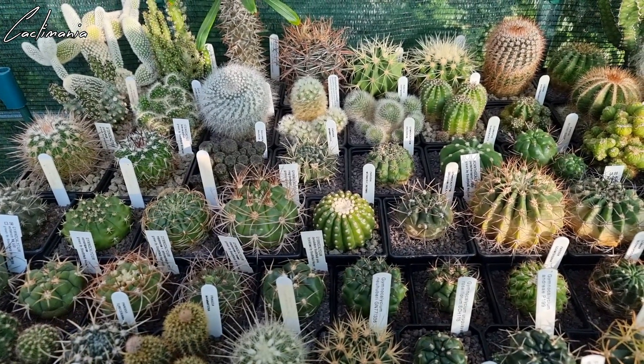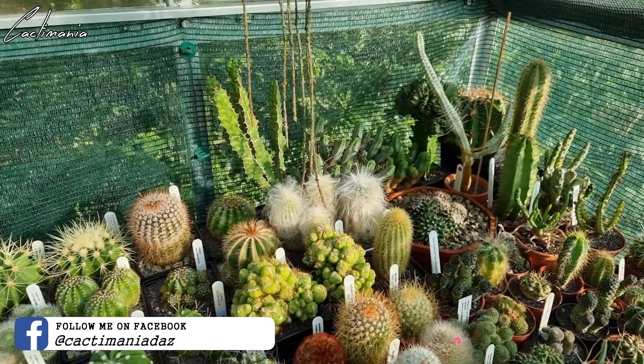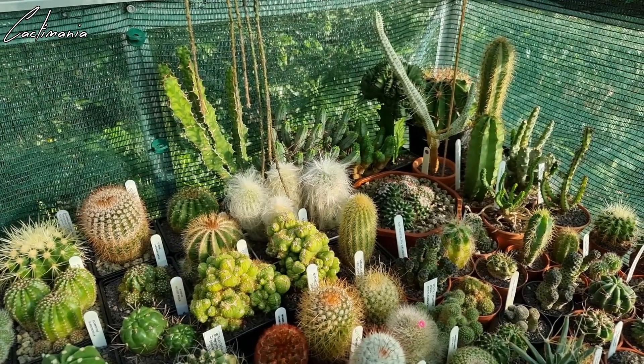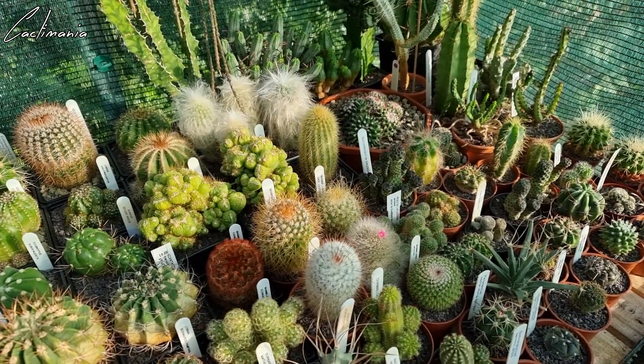This summer has certainly gone by quickly, didn't seem that long ago when I was bringing them all out here. Time to get some of them in now though as temperatures are starting to drop here at night. It's already dipped below 10°C on a couple of nights and there's some plants that won't like that too much, like some of the euphorbias — those definitely have to come indoors today.